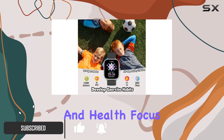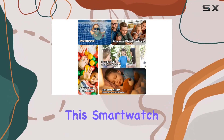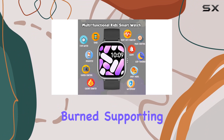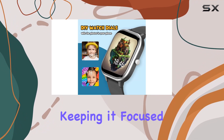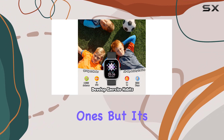First things first, let's talk health. This smart watch goes beyond the usual step counter — it's equipped with automatic tracking for steps, distance, and calories burned, supporting a variety of activities like running, basketball, and skipping rope. No gaming features here, keeping it focused on promoting a healthy, active lifestyle for your little ones.